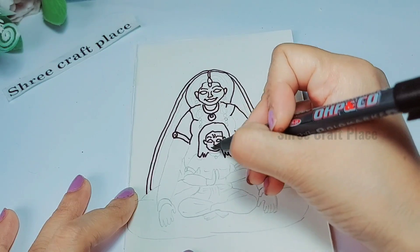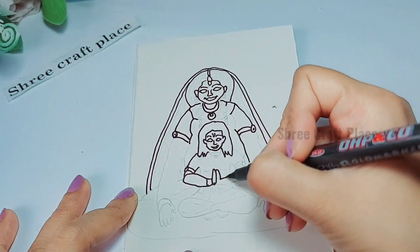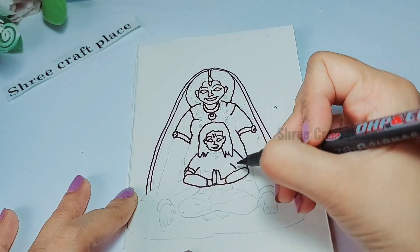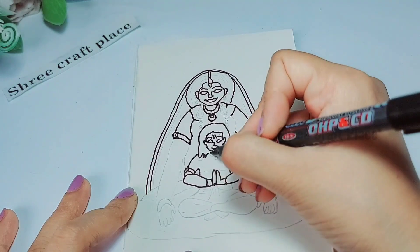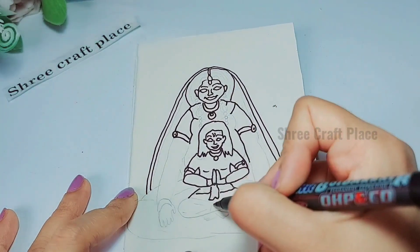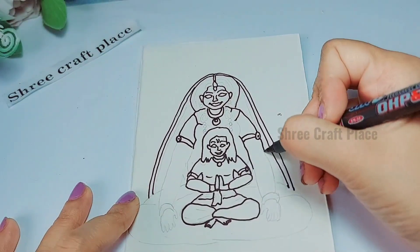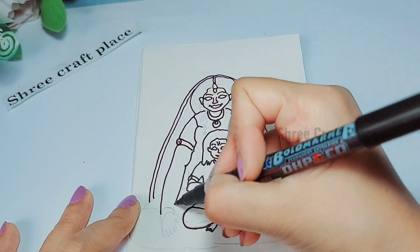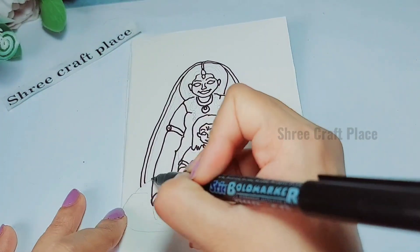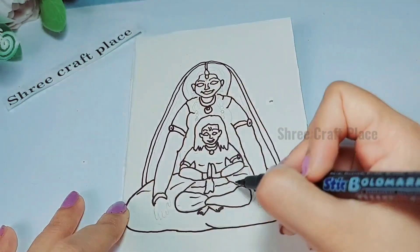Friends, today's video includes a quiz for you. Prahlad — which God has taken the avatar for Prahlad? Please tell us in the comments section. Everyone gives good comments and replies in every video, so please tell us in this video too.